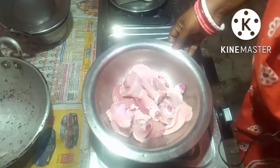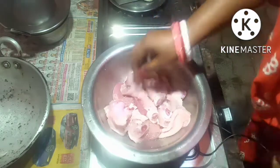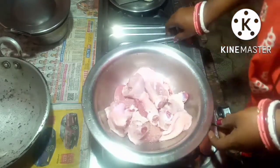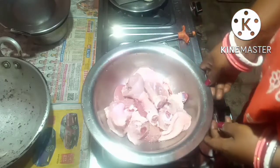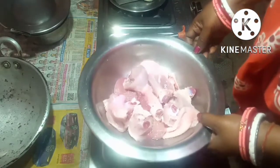Hello friends, welcome back to Cheryl's Topsi Tavi Recipes. Today I am going to make chicken fry. I will show you all the ingredients which I am going to use. First I will marinate the chicken and then I will do the next step.